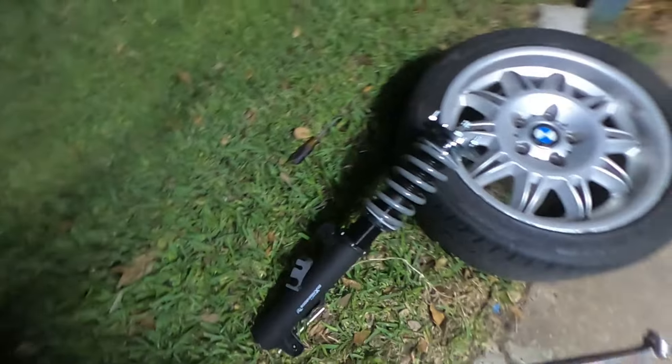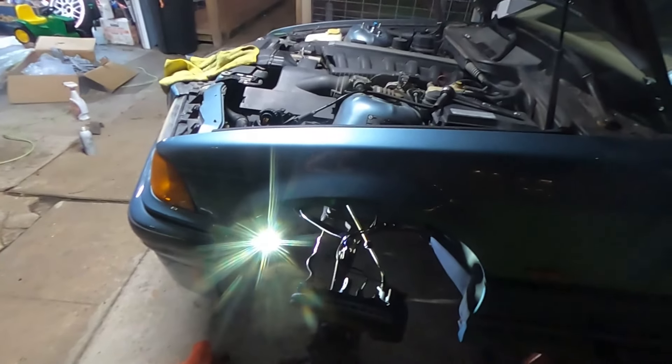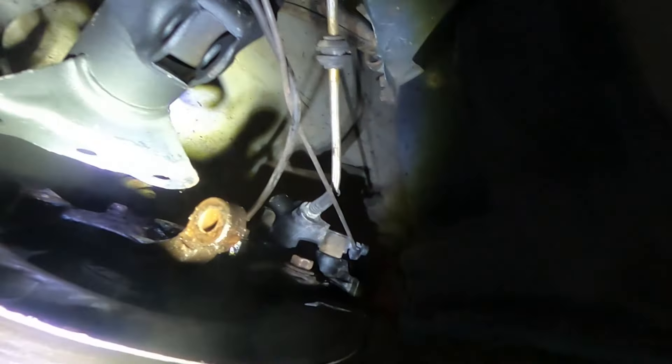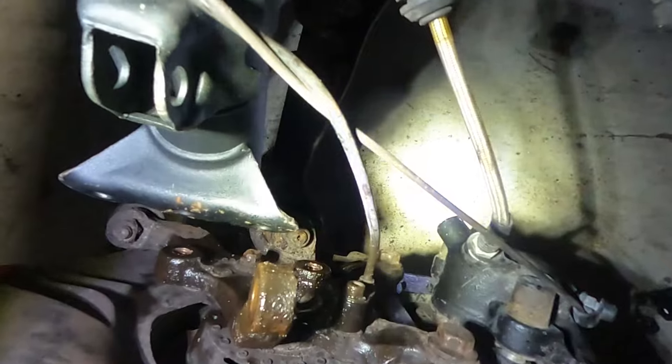Coilover is ready to go in — adjusted and tightened down. All we have to do is slip it back in and hook it up. Before we put this back in, I'm running some sandpaper through the knuckle to clean up where that bolt goes in, and then I'm going to grease it so it won't rust.